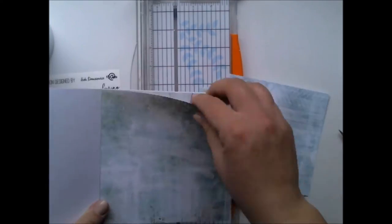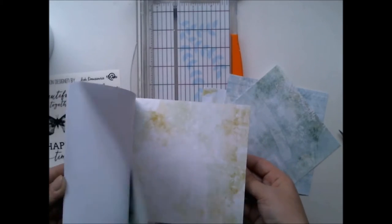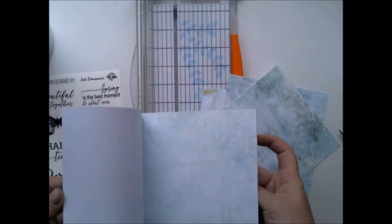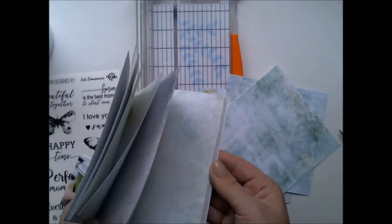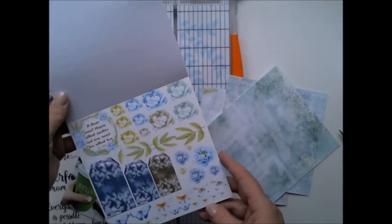Anyway, I'm starting with choosing the papers I'm going to use. We have so many gorgeous new papers that this is so hard to choose the right ones, but I'm trying my best to do so.